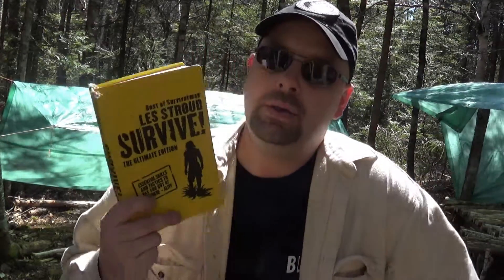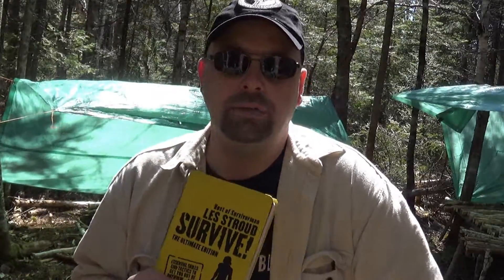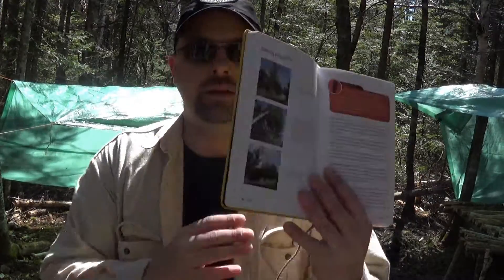He talks about different topics like fire making, shelter making, and covers all the different environments he's been to all over the world. If you're the kind of person who's been in the bush for years and done it yourself, it's just a really good book to read — it opens your mind and gets you thinking about things you might do around camp. He also talks about practical skills like using roots as cordage if you run out of string.